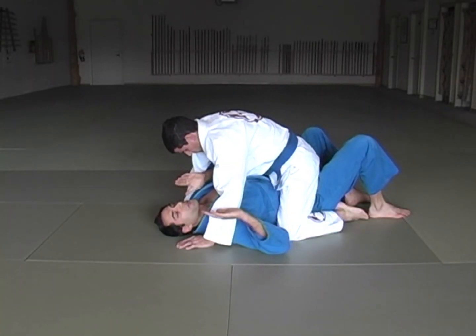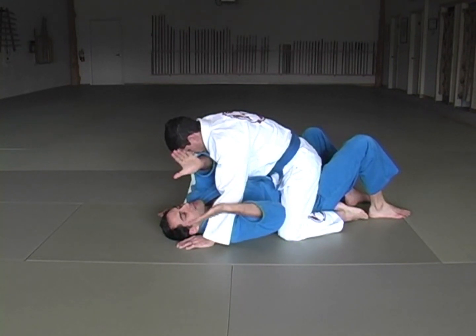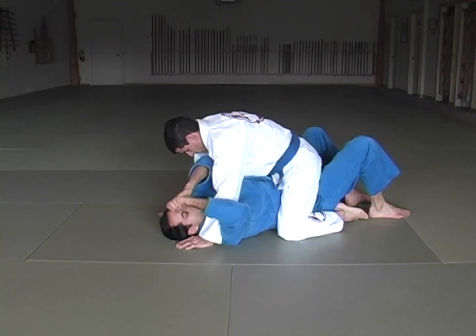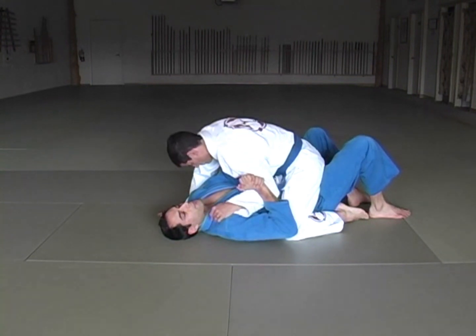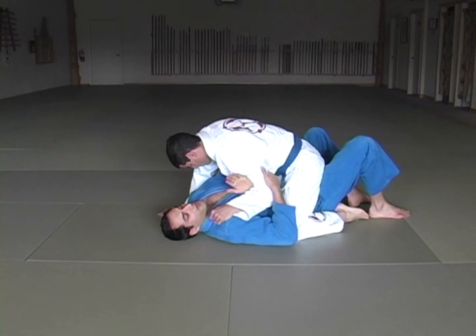TJ has me mounted. First thing I need to do is control one side of his body. I'm going to clasp my hands together, thumb over thumb, pull his arm, break it down, pull it into my chest, unfurl my hands. One goes behind the tricep, the other on top of the forearm, even as high as the wrist.